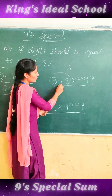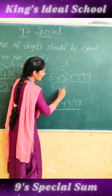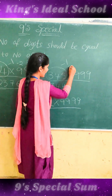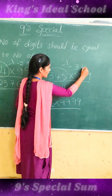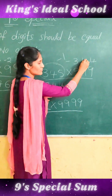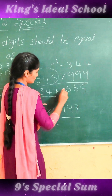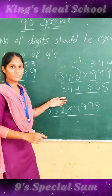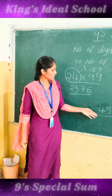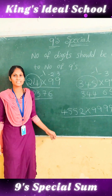Here also, do the same. First take this number and subtract 1: 345 minus 1 is 344. Then subtract each digit from 9: 9 minus 3 is 6, 9 minus 4 is 5, and 9 minus 5 is 4. Here also, do the same — find the answer and write it in the comment box. Thank you!